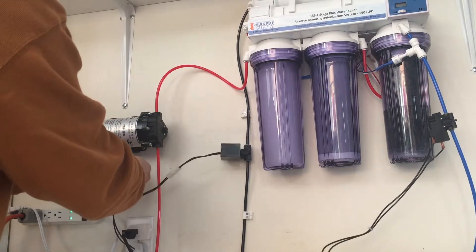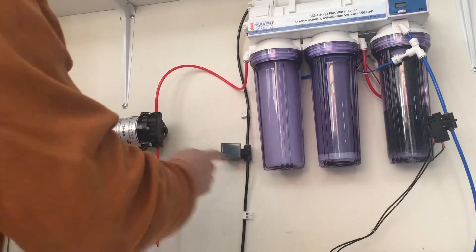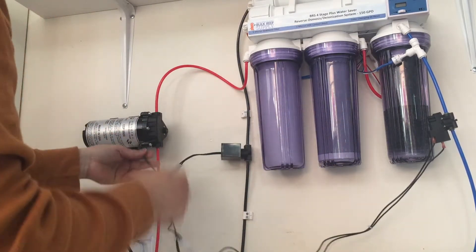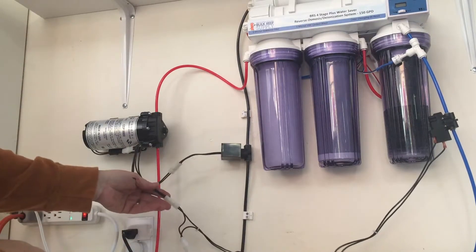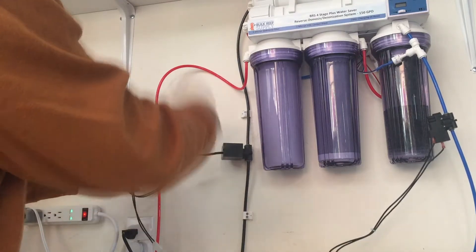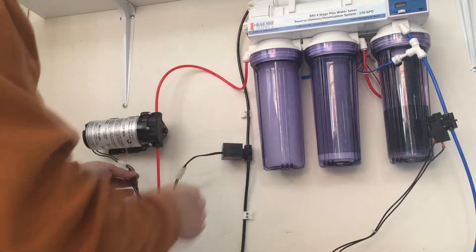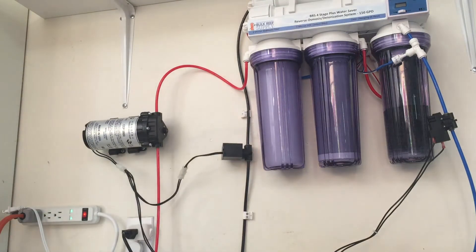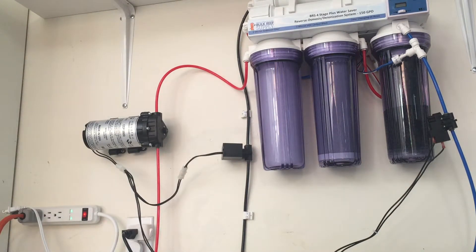So now it has the back pressure shutoff valve, the autoflow valve, and the pump all on the original power supply. That's why I moved this here — because this was kind of short and it wouldn't reach all the way up there, so I just extended it down. It should be fine. That's all there is to it. That'll be on when the pump's on, and it'll flush the system when you start it, when you end it, and for 15 seconds for every hour that it's running.